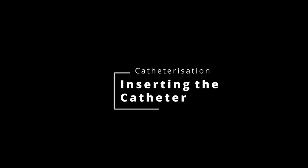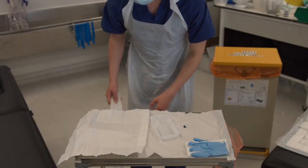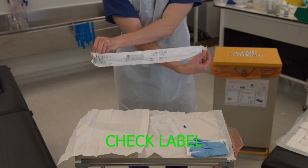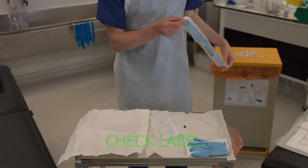This video will show you how to prepare the catheter for insertion into the urethra. To begin with, check the label on the catheter, ensuring it is size 12 to 14 French for a male pelvis.